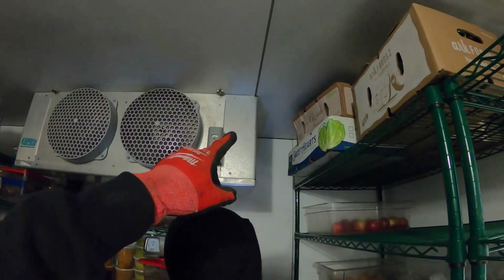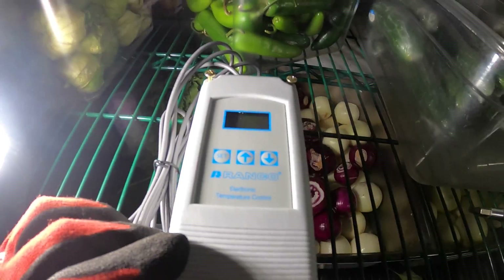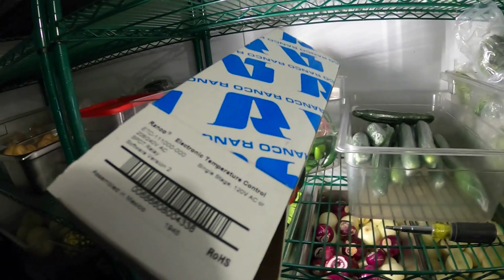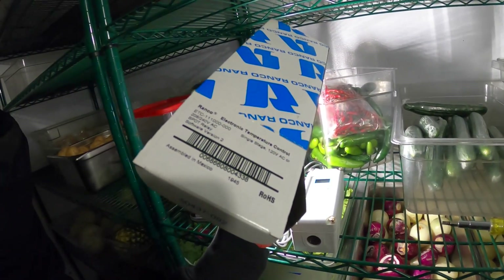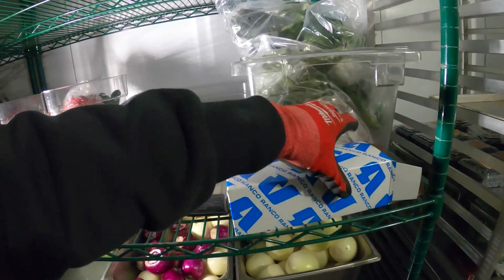While Christian is taking off that side cover, let's go over this control real quick. This is the Ranco electronic temperature control, specifically the ETC111000. This is a single pole double throw control.